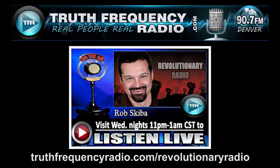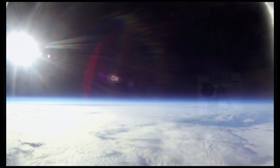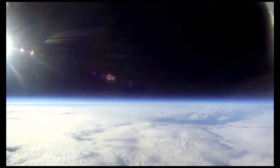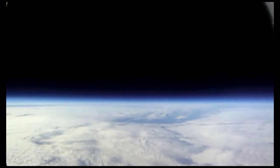In my blog series at testingtheglobe.com, I've shown that the alleged curvature is not even detectable at 120,000 feet when people send up weather balloons with cameras not fitted with a fisheye lens. You can do videos yourself, do some searches on YouTube for high altitude weather balloon tests. That thing's going up to 120, 121, 127,000 feet and spinning 360 degrees and showing the horizon.